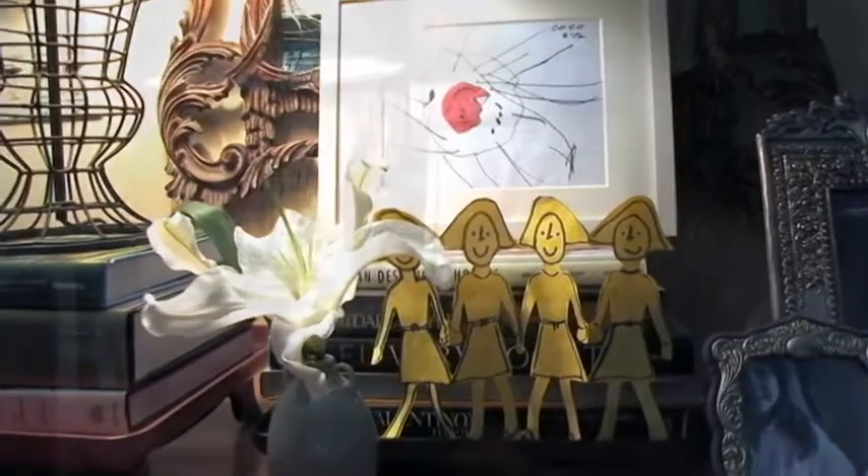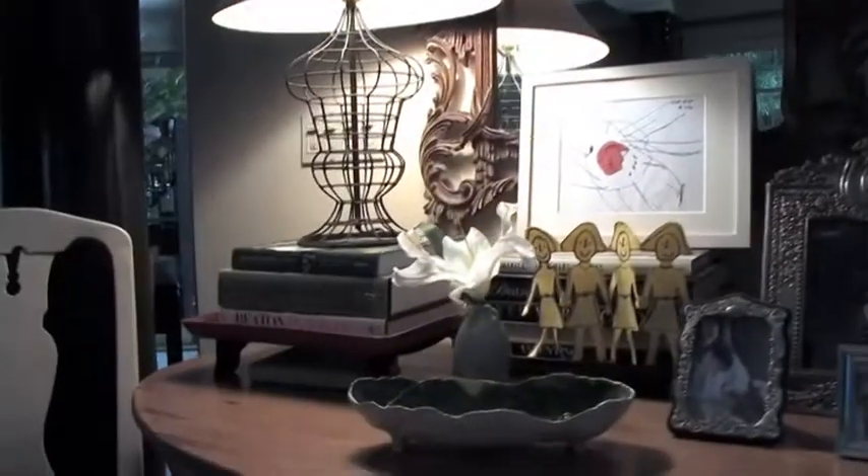I also like to use some three-dimensional pieces, like these paper doll cutouts, which also makes for a very nice tablescape.